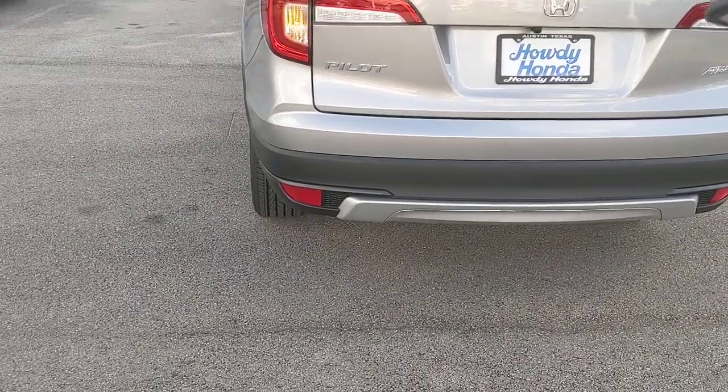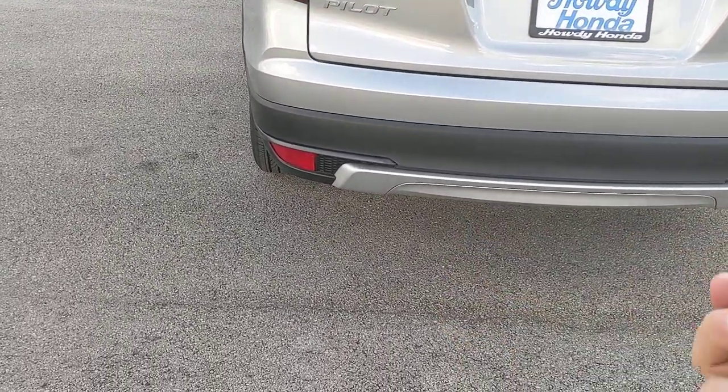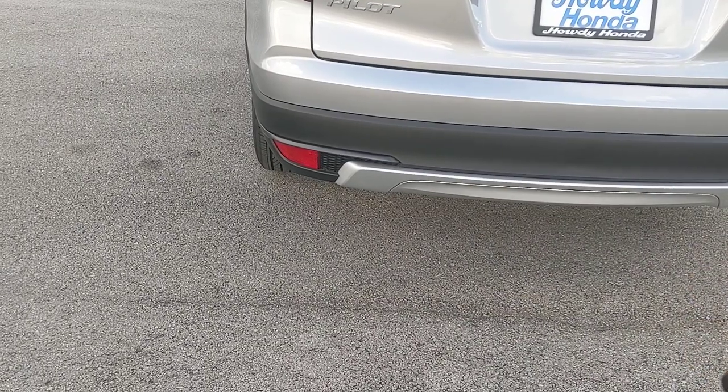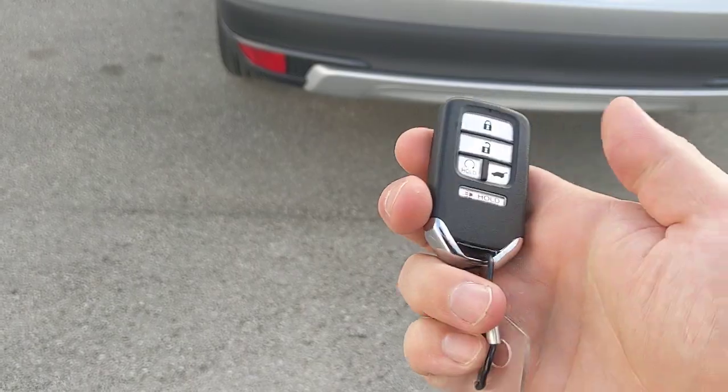If you crank it up and want to run it for 10 minutes, that's all you've got to do. If you want to extend that, press that same sequence again and it'll run for another 10 minutes — so now you've got 20 minutes. If you crank it up and realize you just want to turn the car back off, press the unlock button and the remote start button together and it'll turn it off.